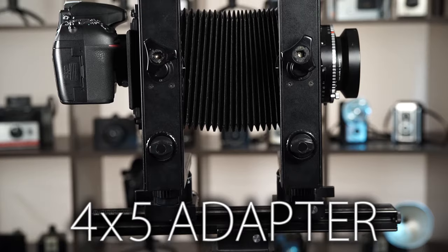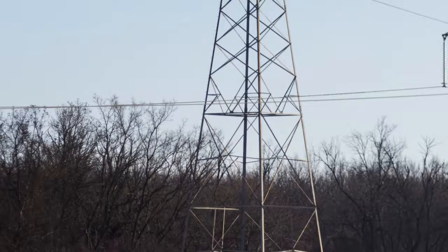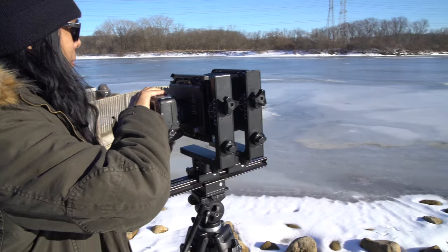The 4x5 adapter from Fotodiox allows you to mount your modern full-frame digital camera on a large format 4x5 film camera with a Graflok back and capture beautiful high-resolution stitched images. In this video, we'll show you how to mount the adapter on your Graflok back 4x5 camera and how to shoot stitched images with it.